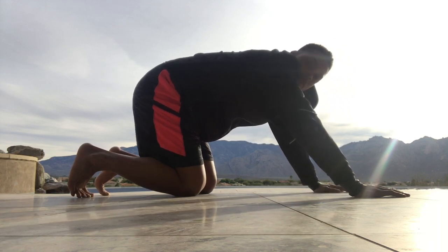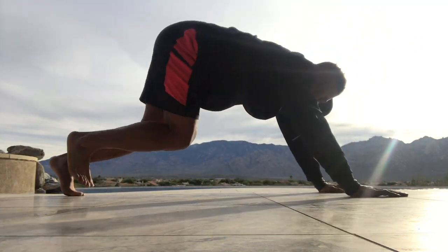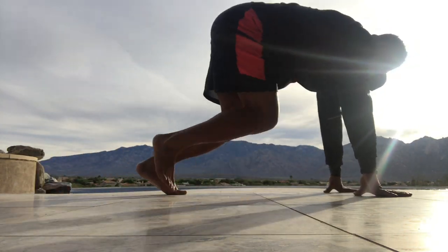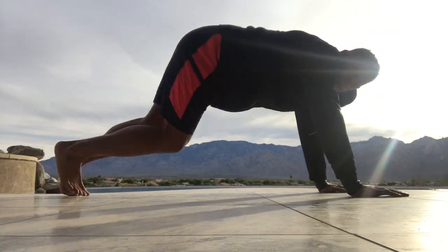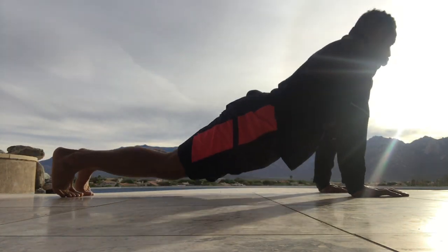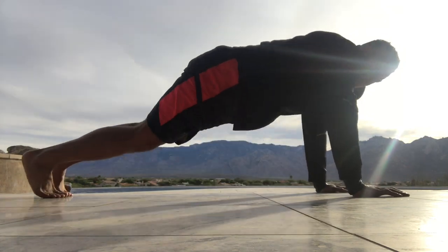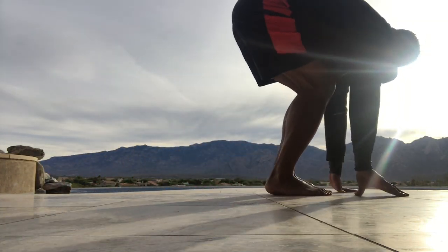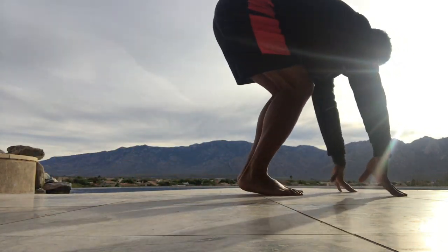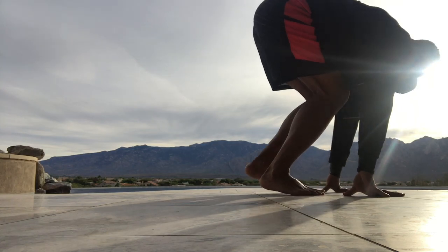Next we're bringing our feet to our hands. Bring your feet all the way up to your hands, then back down — put a little bit more of an overstretch in the push-up position; go ahead and stretch that stomach out. Bring your feet as high as you can to your hands. If you're more flexible you can go all the way. If you can pull your feet towards you without even stepping, do that.